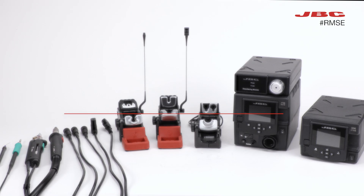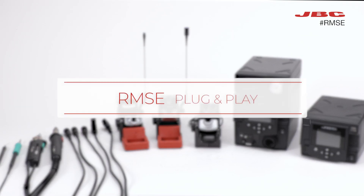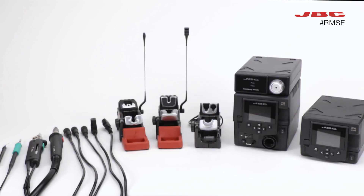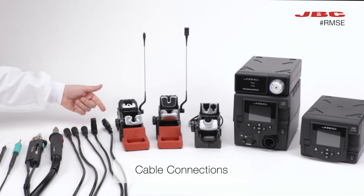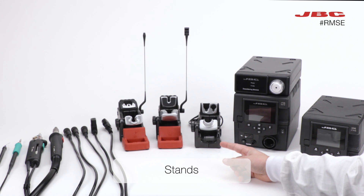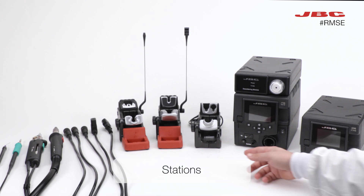Today, we're going to walk you through the step-by-step process of setting up your JBC Complete Rework System for optimal performance. We're going to explain how to connect the different parts of your setup, including tools, cables, stands and stations.